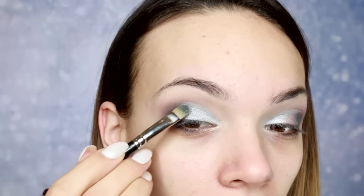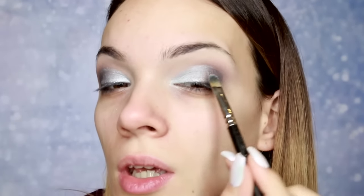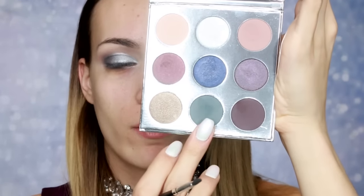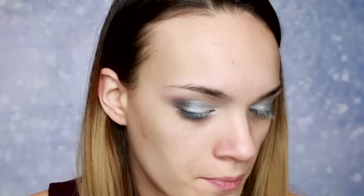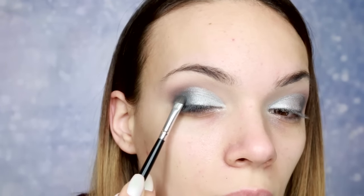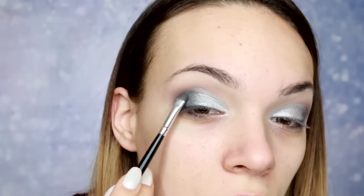Stvarno, ova srebrna je fantastična, kao i ostale senke koje sam isprobala iz ove palete. Ovu plavu nisam probala do sada i evo, razočarala sam se što se tiče konkretno te nijanse. Ali sve ostale sam probala i baš sam oduševljena, sve preporuke za ovu paletu. Zatim uzimam još malo Evergreen nijanse i malo je jače dodajem u spoljni ugao i spajam sa srebrnom, pošto nam je ova plava propala.